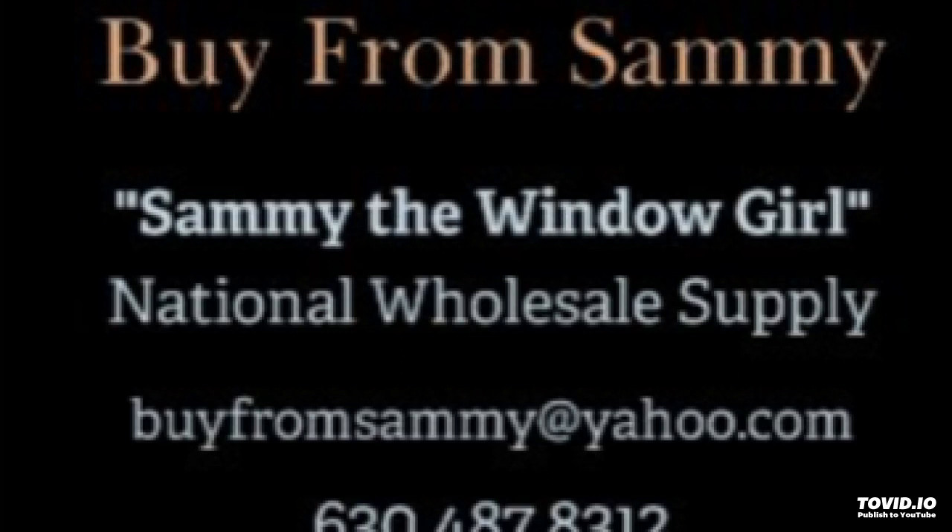If you are in the following states and want to set up your own distributorship, I am a building supplier and national wholesaler. You do have to be in the trade to set up a wholesale account. If you are a real estate investor, carpenter, in construction, or anything in the building industry, I can supply you with vinyl windows, wood windows, aluminum windows, commercial windows, and historical windows. The states I primarily service are east of the Mississippi: Illinois, Kentucky, Indiana, Michigan, Tennessee, Pennsylvania, Ohio, Virginia, North Carolina, South Carolina, Baltimore, Maryland, New York, St. Louis, Missouri, and Florida.